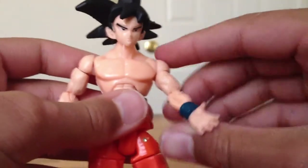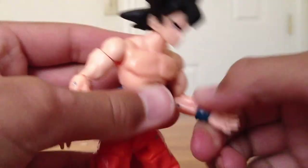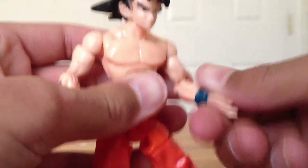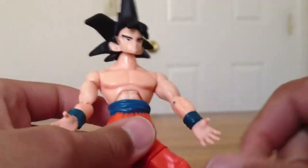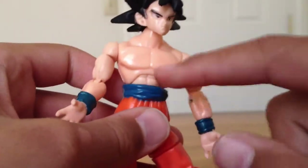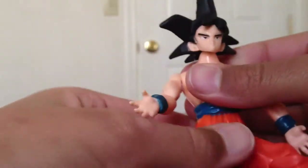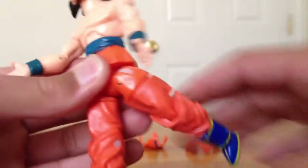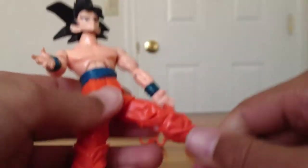His arms go 360 at the shoulder, 360 at the bicep, bend 90 degrees at the elbow, and rotate 360 at the wrist. The waist goes a full 360. He also moves at his abs. His legs go up about that far, back about that far, rotate at the thigh, and bend 90 degrees at the knee.